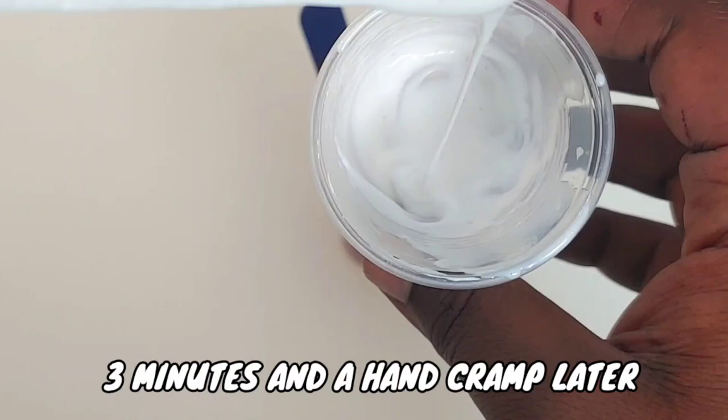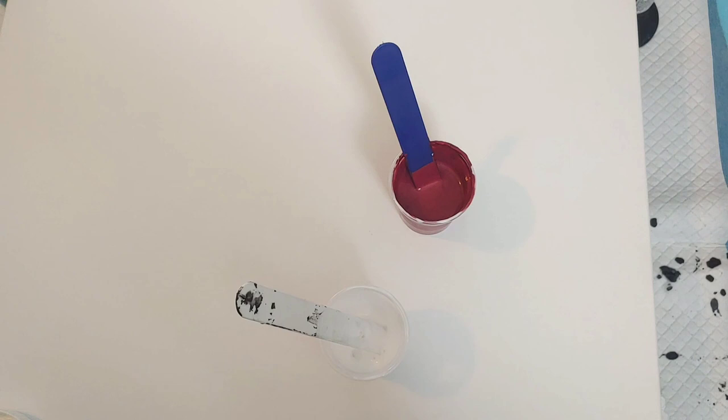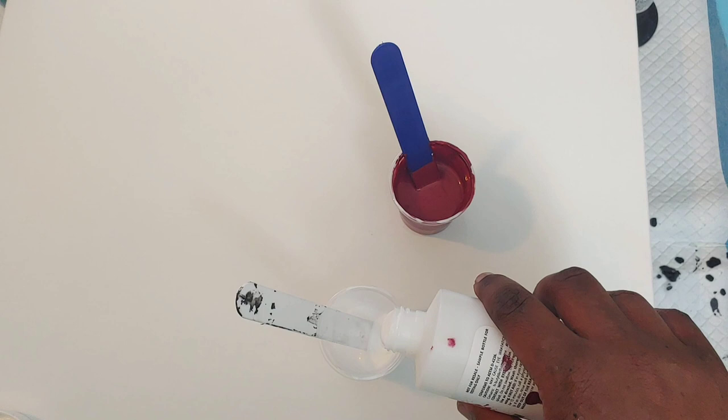This is what it looks like — it's very thick. And now we're going to add more pouring medium. It's a one-to-one ratio. Equal parts Mixed Media Girl pouring medium to American Floetrol.